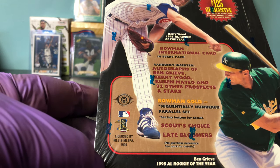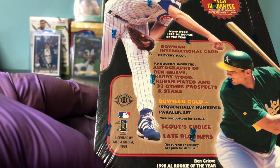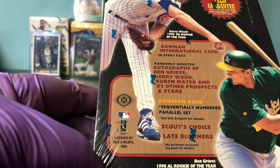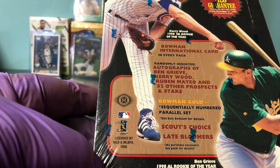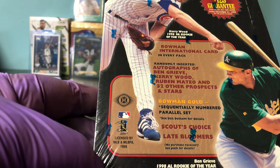Says Bowman International card in every pack. Randomly inserted autographs of Ben Grieve, Kerry Wood, Ruben Mateo, and 32 other prospects and stars. Bowman Gold sequentially numbered parallel sets, Scouts Choice, and Late Bloomers.